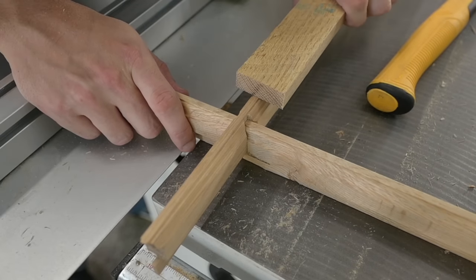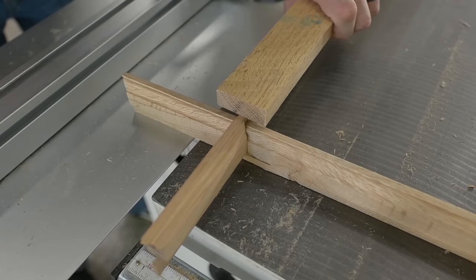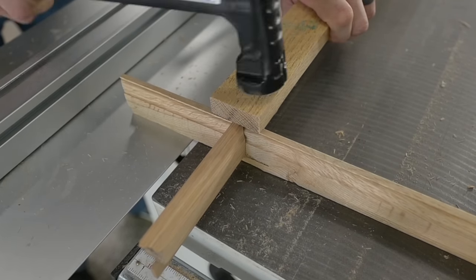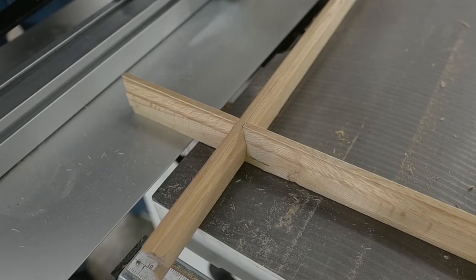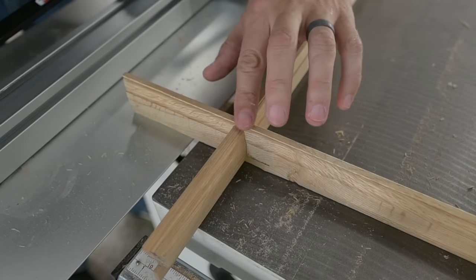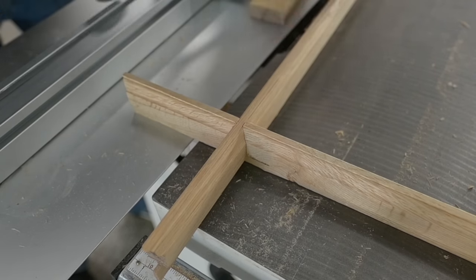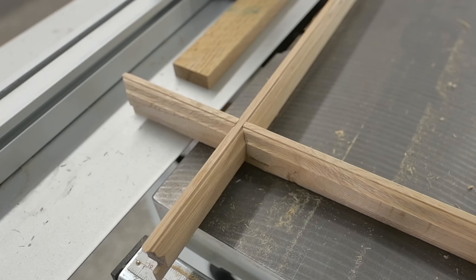That is definitely the coolest thing I've ever done, guys. That little intersecting half lap miter joint is just gorgeous.